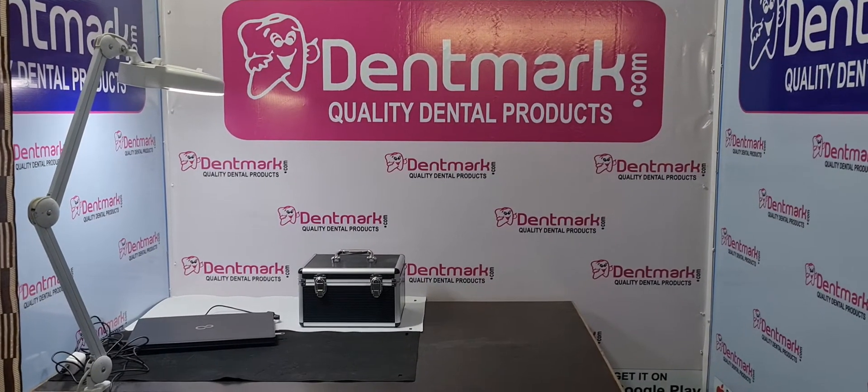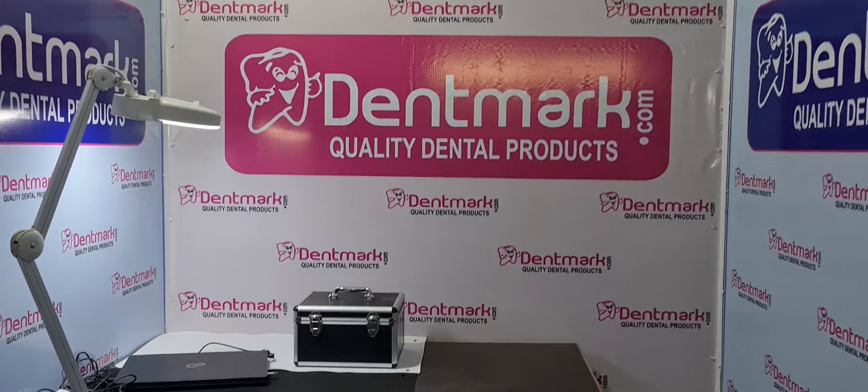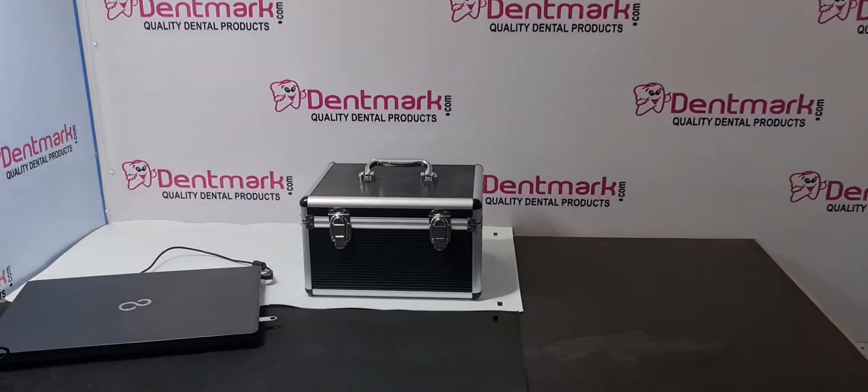Hello friends, Dentmark now have another product: portable dental x-ray. I will give you the demo of this and tell you the specification and how to use it.